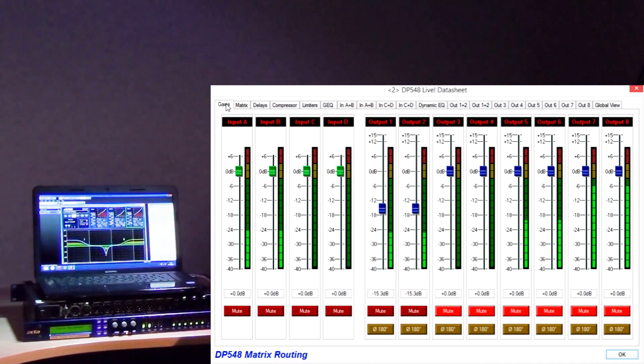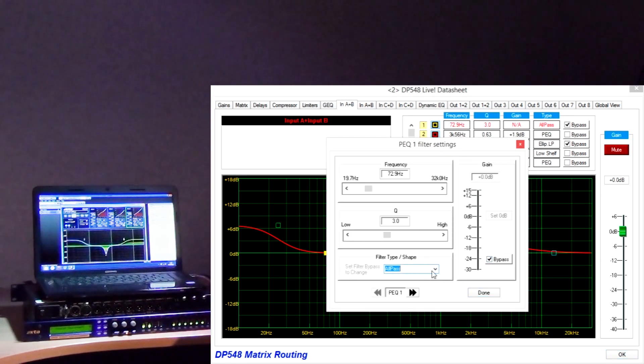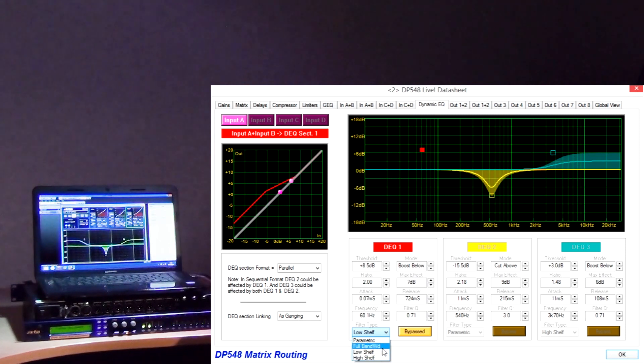So can you briefly run through how this is organised, Rich? Of course. Working from input to output, we have input gain control, a 28-band graphic EQ with selectable response style, 8 bands of parametric EQ with a multitude of selectable response types including shelving, elliptical for creating very steep roll-off filters, phase and all-pass. The classic EQ is then followed by 3 full spectrum bands of dynamic EQ for each input. Each of these can be set to work as either a parametric band, a shelving filter, or be switched to full range for standard compression or expansion use.